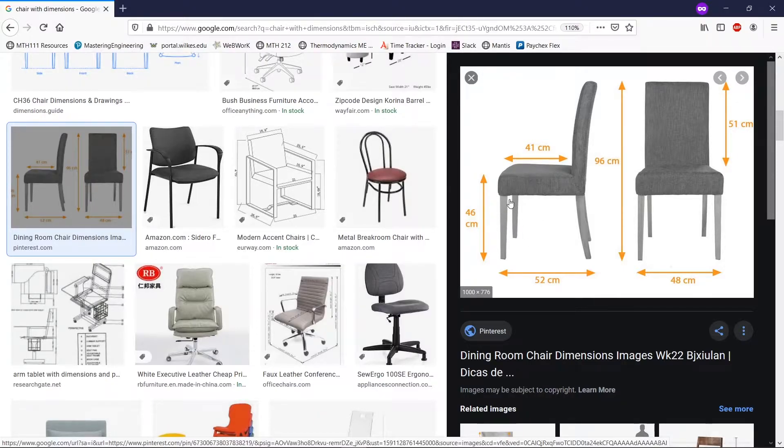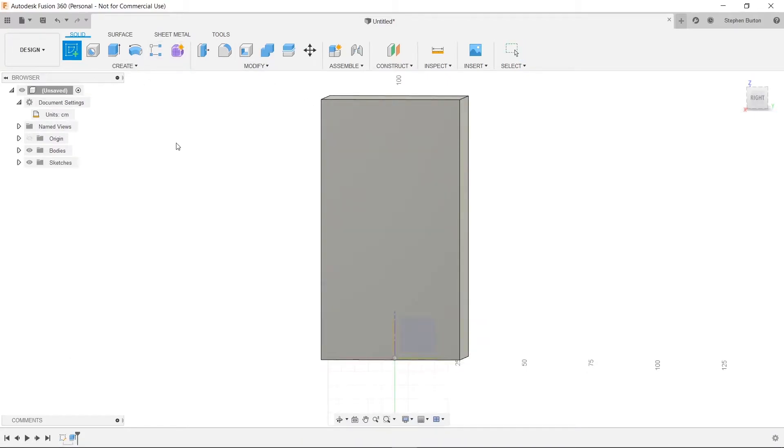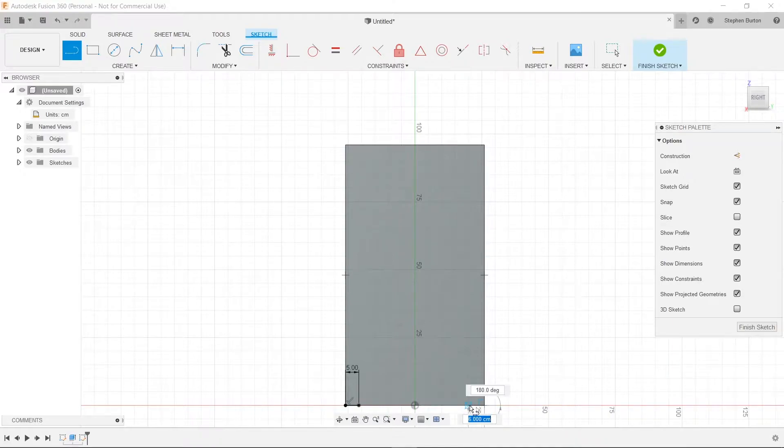Let's start by cutting out this section so we have this hole, leaving 5 centimeters on each end for our legs. We're going to click Create Sketch, click on this face, then hit S and click on a line. We'll click on one corner and bring it in by 5 centimeters — type 5 and hit enter. That gives us the thickness of our leg. We'll do the exact same thing on the other side: press L, click the corner, type 5, hit enter. Now we know where our rectangle needs to end.